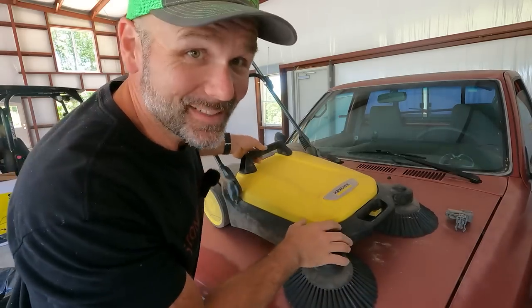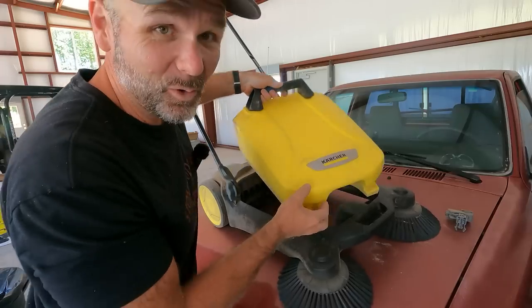Folks, today on the Stony Ridge Farm on Tool Tuesday, we're going to be testing out this floor sweeper.